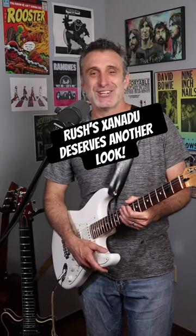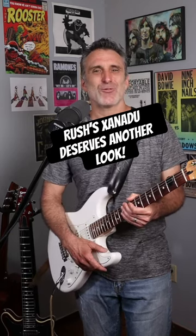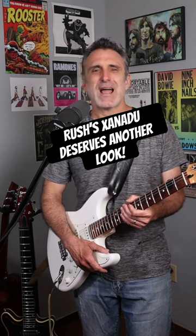I'm gonna go over some of the highlights of Xanadu. Let's start with that awesome guitar riff that Alex Lifeson plays right after that spacey volume pedal section.